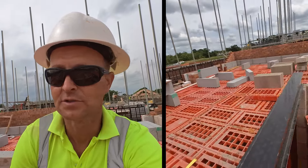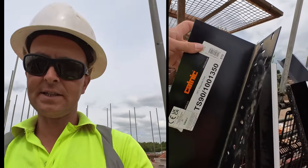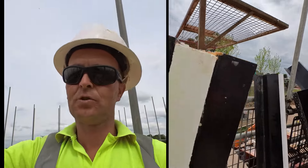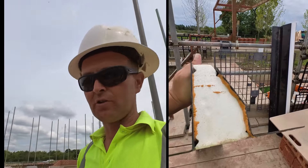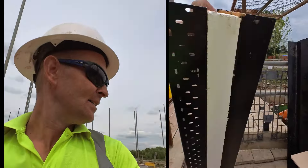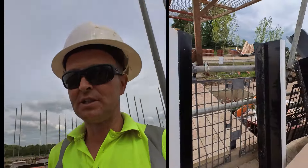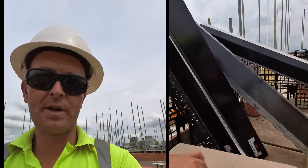You've got your standard lintels — these are TS 90s and 100s, 1350mm long. These are just for over your standard openings and windows. They're not heavy duty, but I'll show you the heavy-duty ones coming up next.